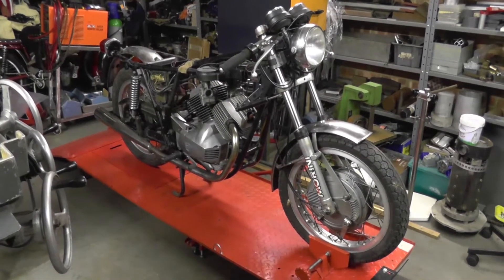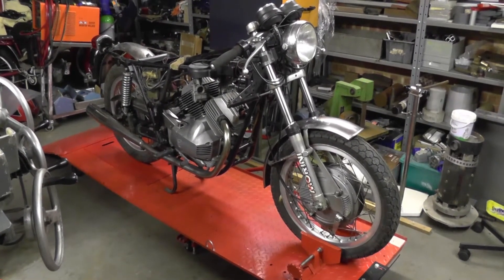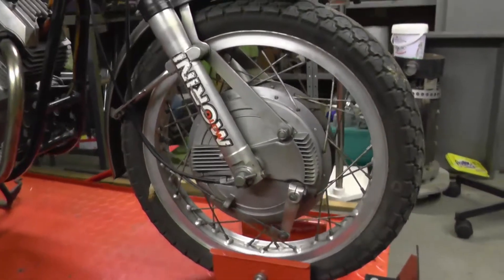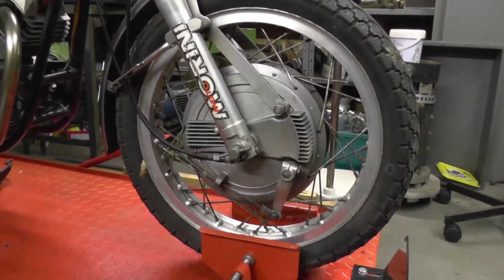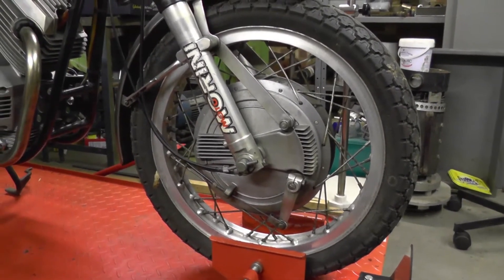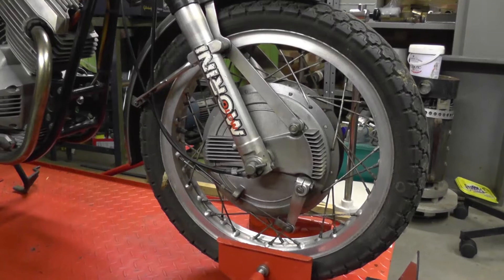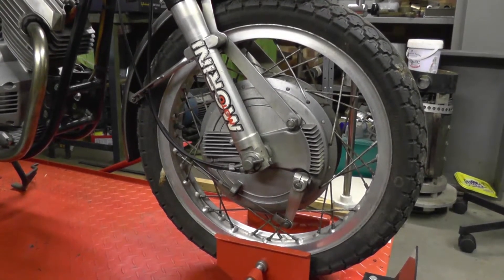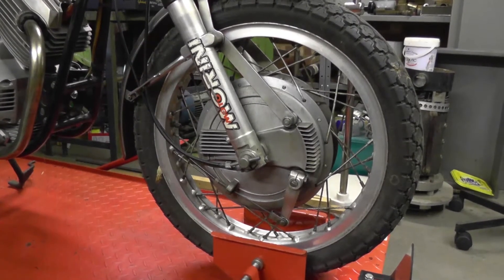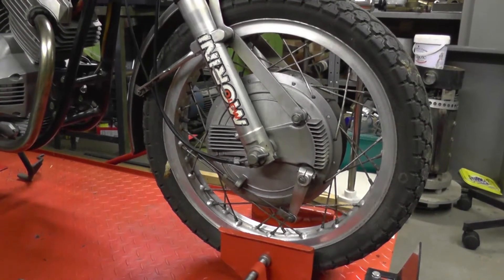I'm just doing an initial look-see at this first series sport, the one everybody wants, with the enormous 230mm double-sided single leading shoe Grimeca on the front. Laverda fitted these to a 750 and here it is on a 350. They're quite a lump — the drum assembly weighs about 20kg, so it's not a light beast. A bit overkill, but it's an impressive thing to have on there.